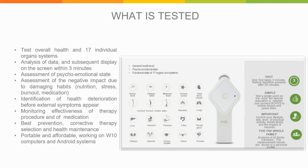The Rofus is great for identifying health deterioration before external symptoms appear, so you can be proactive instead of reactive with your health. You can monitor the effectiveness of any chosen therapy, procedure, or medication, and how well your body responds to it. It is one of the best prevention and corrective therapy selection tools, and one of the greatest tools for maintaining your health in general. It's portable and affordable — and for a limited time only, even more affordable with a great discount. It works with Windows 10 computers as well as Android systems on your tablet or phone.